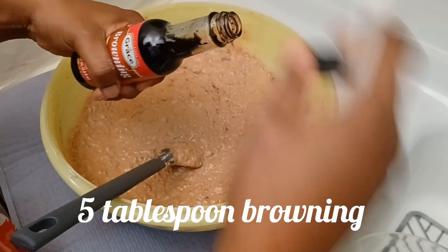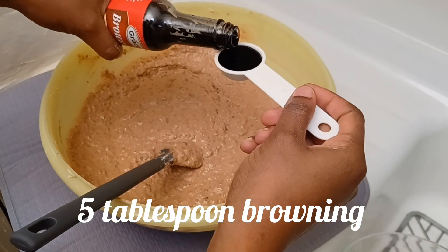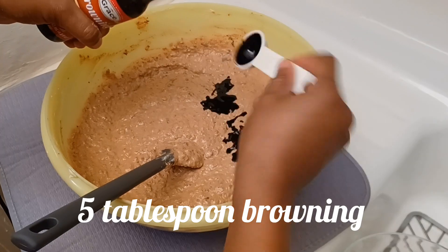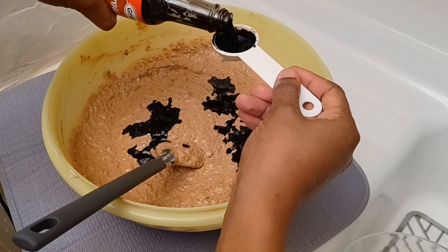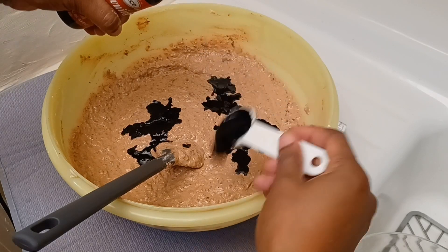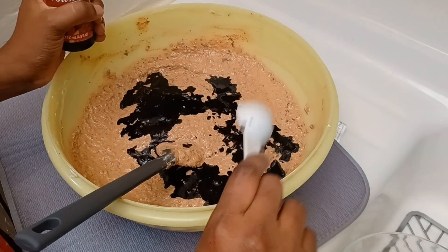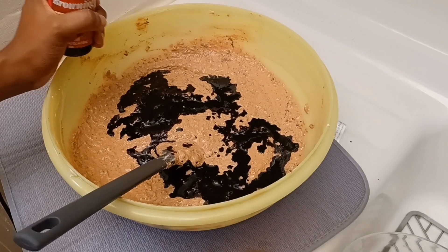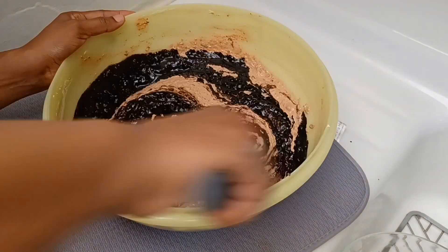Time to add the browning. I'm using five tablespoons of browning. If you notice, this browning is rich, so if you are making this you can use less — maybe three to four tablespoons. I am actually making this for a relative and she said she wants five tablespoons of browning, so again, you put how much you want.